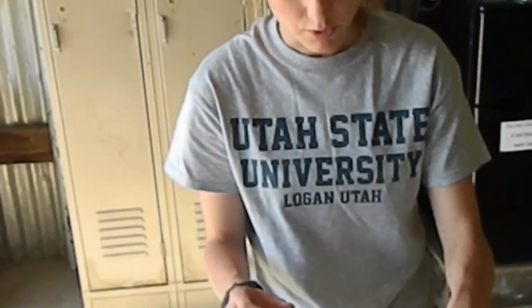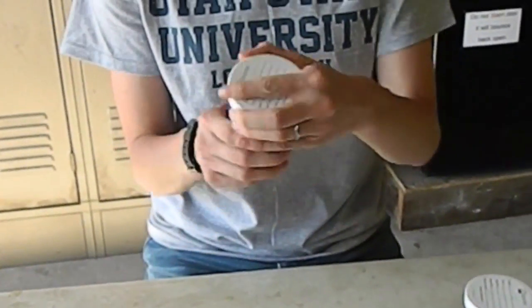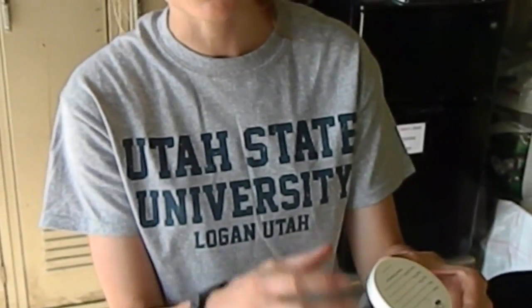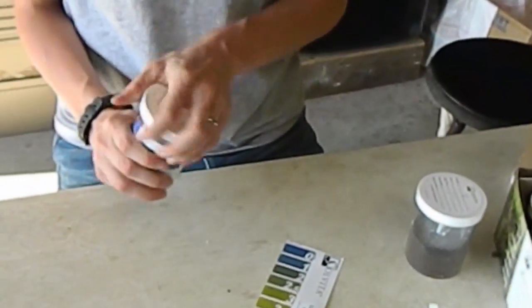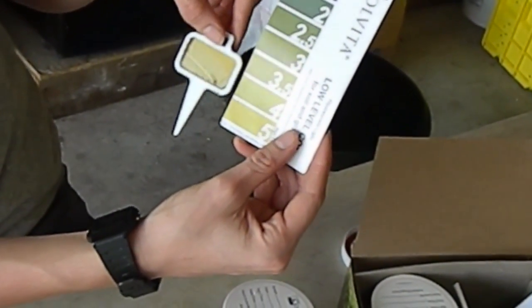Then you open one of these, put a paddle inside, and close it. Make sure you close it pretty tight, because it needs to measure the CO2 just within this container, not from outside. Let it sit for 24 hours at room temperature — don't leave it outside. After 24 hours, open it and compare the paddle to the Solvita color chart to determine your result.